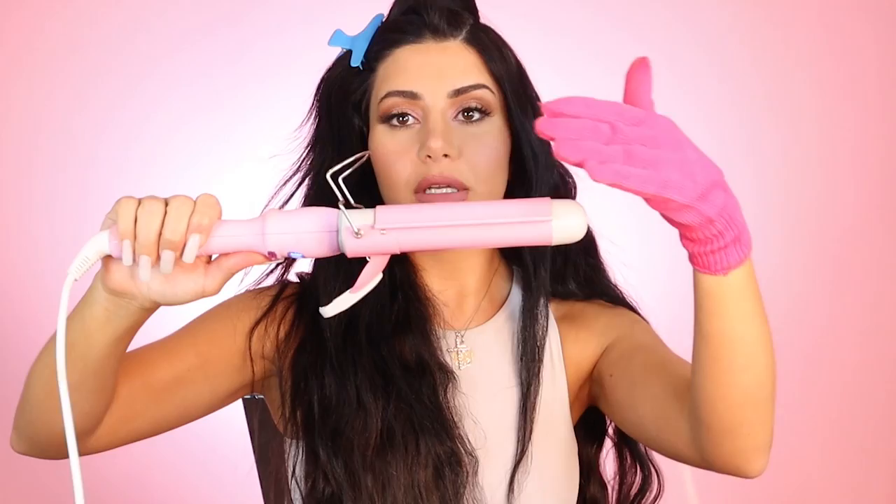For these front sections, it's important that when you're curling, you want to get the side where the barrel is facing down, because you want that wave to curl in and then go out. If it goes out the other way it can look a bit weird. I like to start around the nostril level.